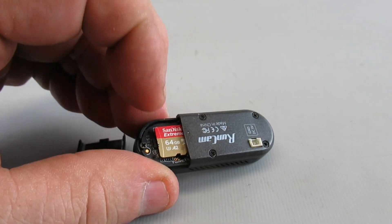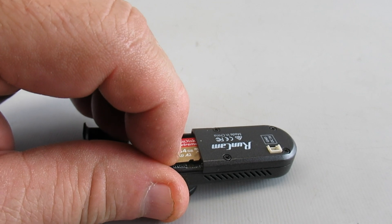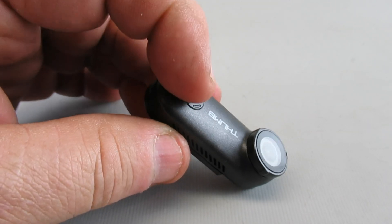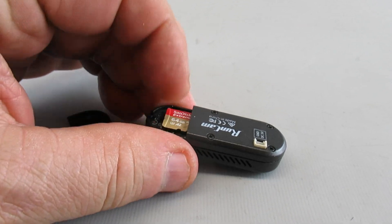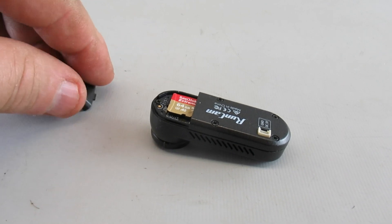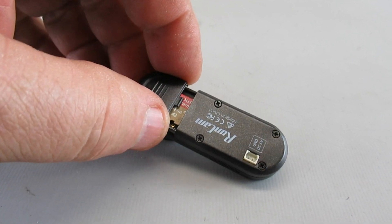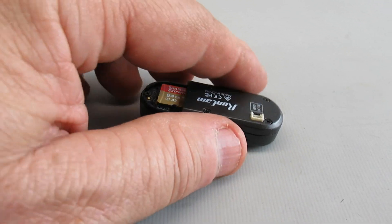The SD card needs to be seated properly. If it even just slides out a little, you'll see the red light on here blinking like crazy, which means the SD card is not seated all the way. Even after a little crash it won't stay seated, so that's kind of a deficiency.